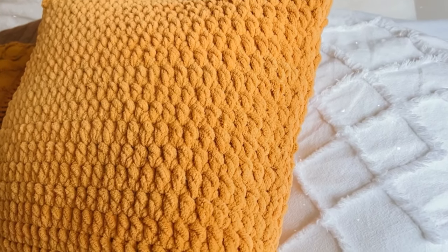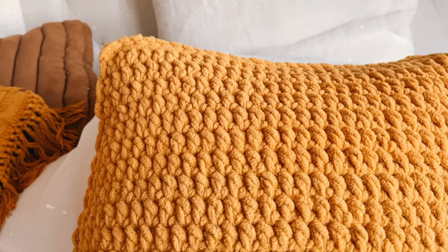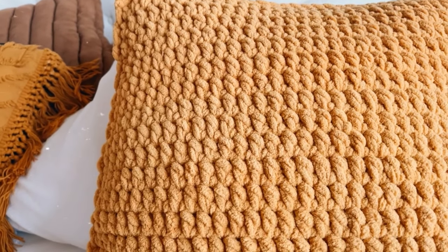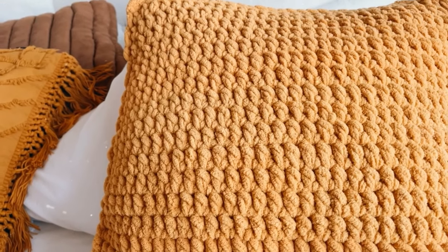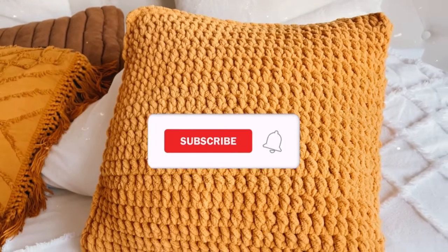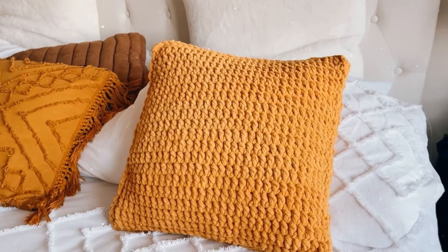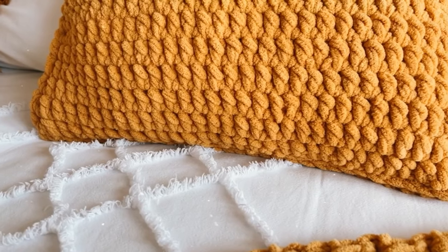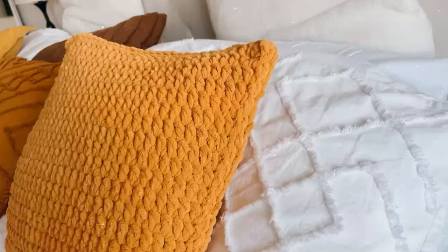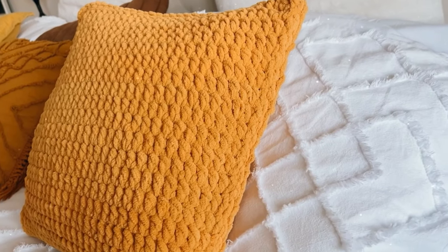I absolutely love it — you guys know me, I had to make it in a neutral color, and I think the texture is amazing. It is so soft and squishy. I'm going to be making more in different colors to put them throughout my house because they're super quick to make and so beautiful. I hope you guys enjoyed — if so, please give this video a thumbs up, don't forget to subscribe, and if you have any questions please leave them down below. Check out my blog for the free pattern as well as the different sizes. I hope you enjoyed and I'll see you in the next tutorial!